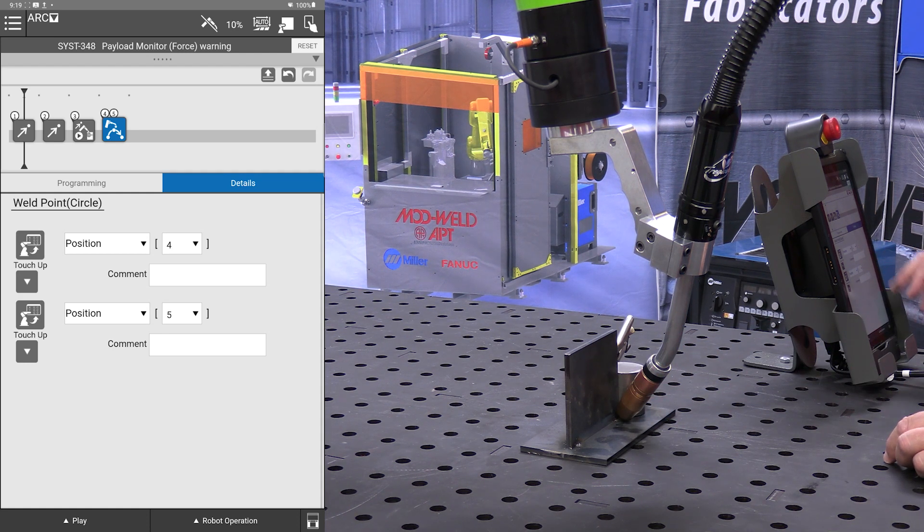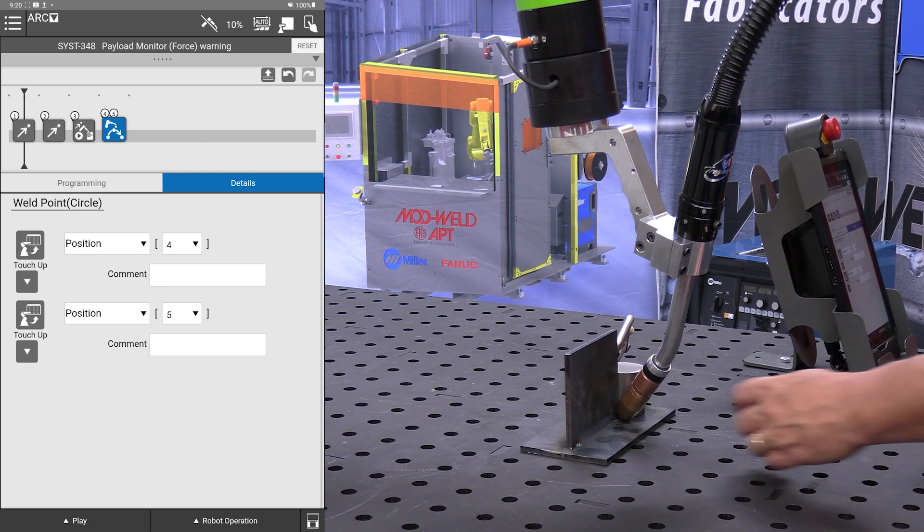We need to give it a midpoint — you'll see that on position 4 — and an end point on position 5. Because of the nature of this software, we cannot do a full circle; we can do at maximum a 180-degree arc. So I'm going to do approximately a 180-degree arc. We have our starting position where it's at now.